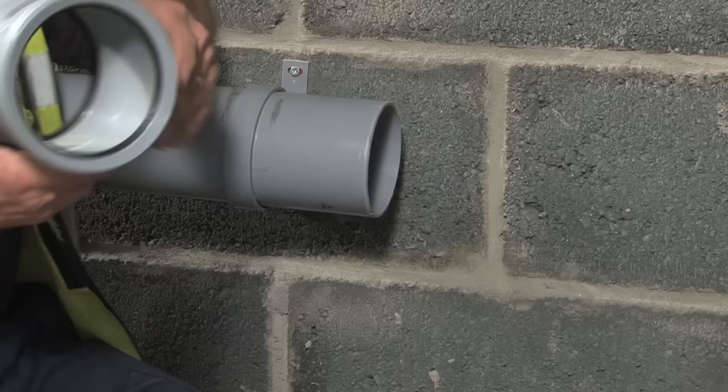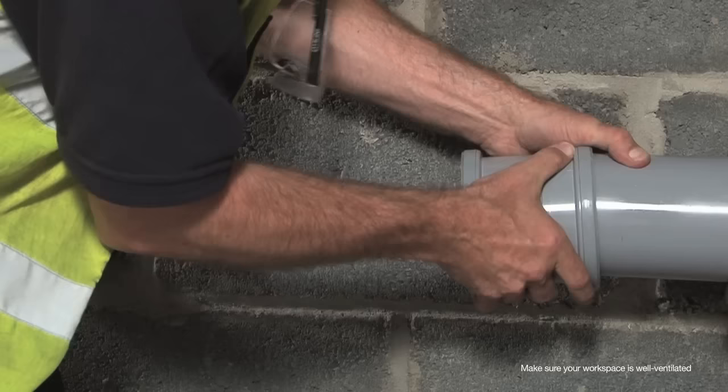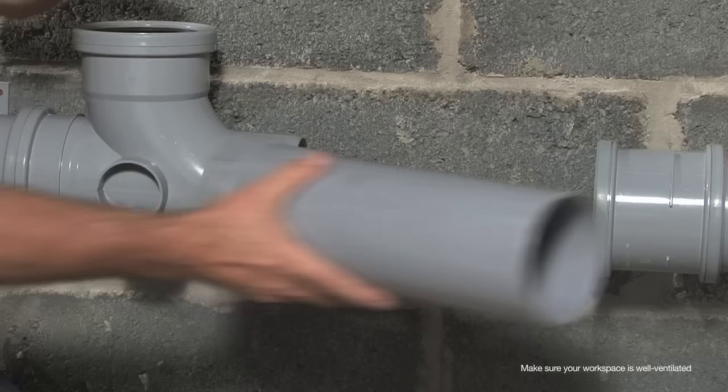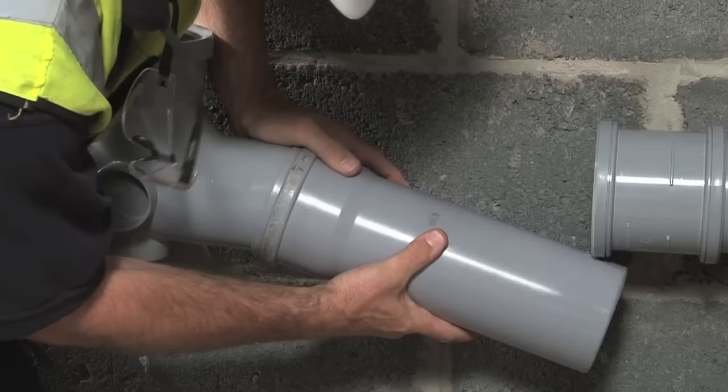Both pipes are ready with a good clean chamfered edge. We can get the fitting on, starting with the repair slip coupler. Now the branch goes on the other side — again, a little silicone spray to make life easier — and push that into place. Next, we put the prepared pipe section into position with a little bit of spray again. This can be a little awkward, but you'll get there.